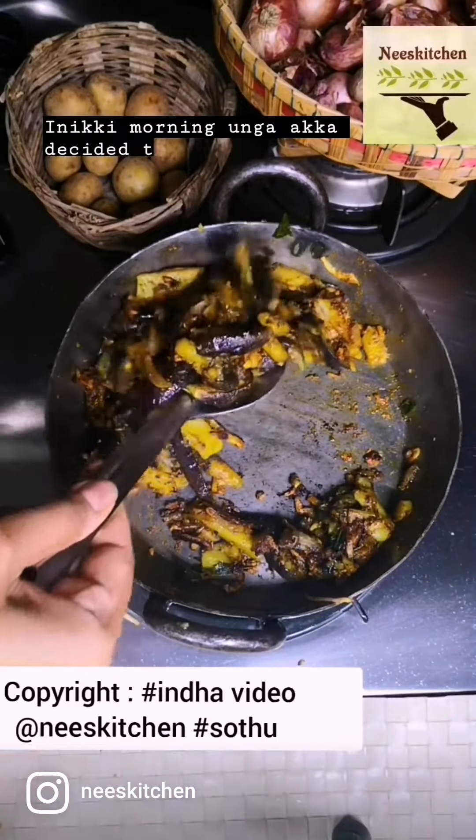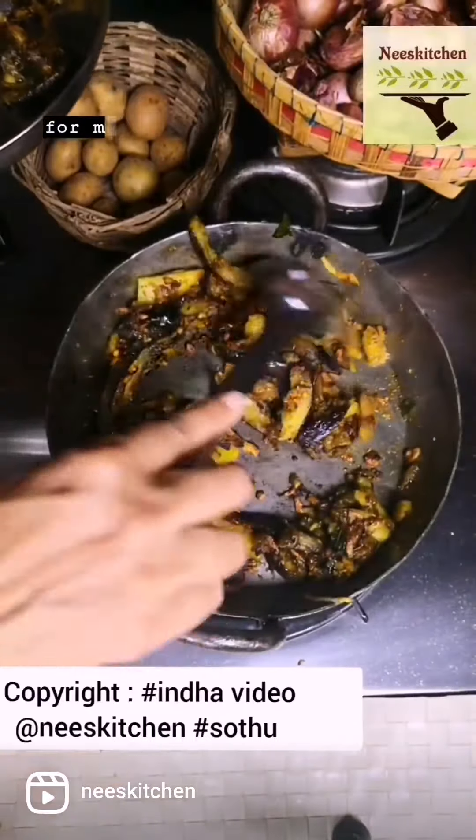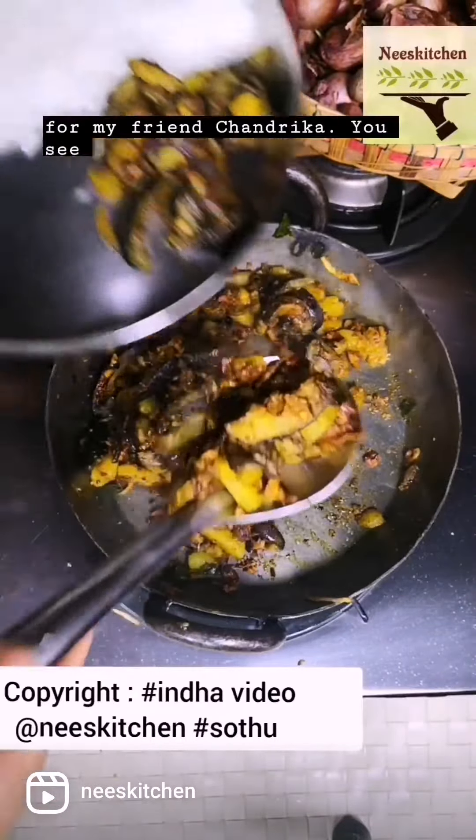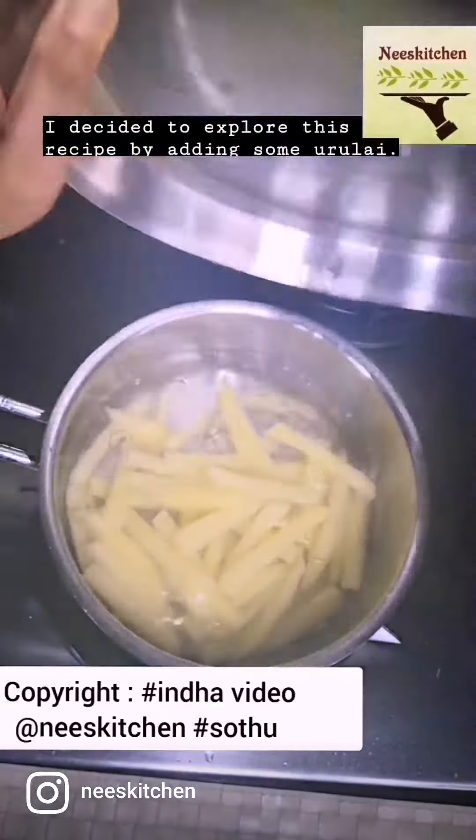In the morning, your uncle decided to prepare Urappah, Sirappah, Kathirika for my friend Chandrika. You see, cooking is a kalai. Hence, I decided to explore this recipe by adding some Urulai.